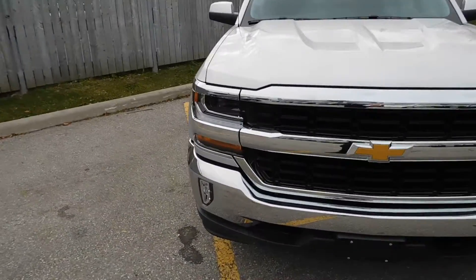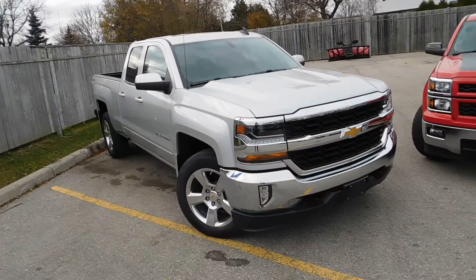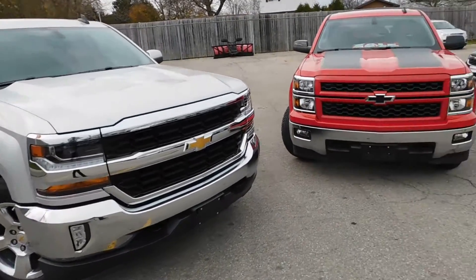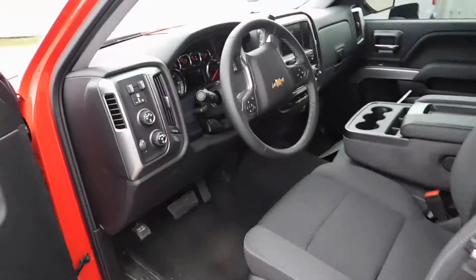There's even the option of an 8-speed automatic now on LTZ and High Country models — that was not offered on the 15 on any model. So the Silverado for the first time ever gets GM's new 8-speed, slick-shifting automatic transmission, and it is a dream to use.